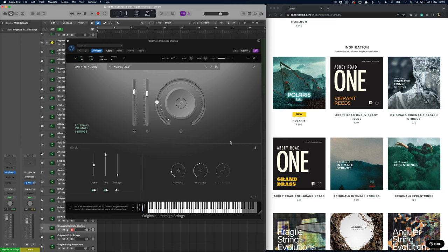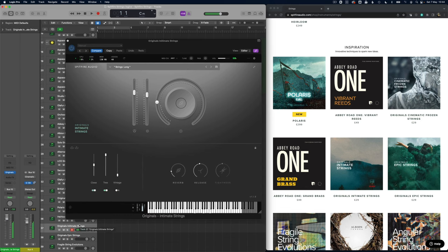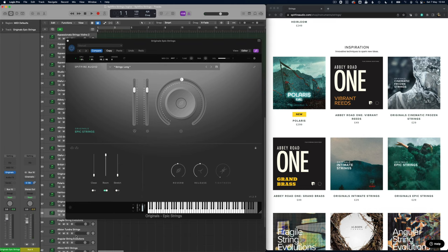There are some really nice Originals sounds here — these are the Original Intimate Strings, different to the Frozen Strings in that you've got the regular longs sections. There's also the Epic Strings, which are going to be a bit larger. Comparing the two, you definitely find yourself going for a different playing style and a different type of inspiration with the Epics versus the Intimate — it really depends on where you want to go.